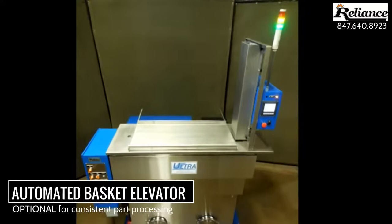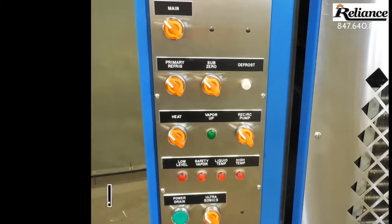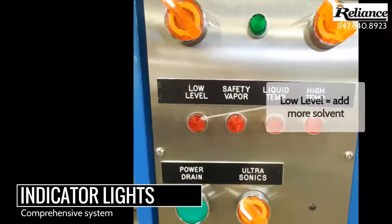An optional feature of the 2012 LE is an automated basket handling elevator for consistent part cleaning. Located on the front of the machine are several indicator lights which create a comprehensive status system.